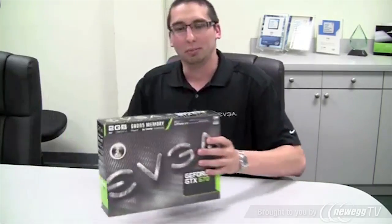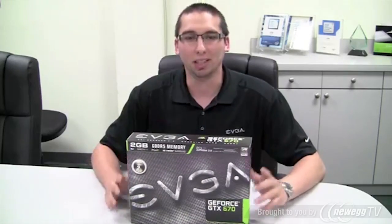Today is the official launch of the EVGA GeForce GTX 670. The 680 launched a little while ago and brought really exciting new features like adaptive V-Sync, GPU Boost, and TXAA. The GTX 670 brings all those great features and excellent performance at a brand new price point. Let's go ahead and open up the box and see what we get on the inside.